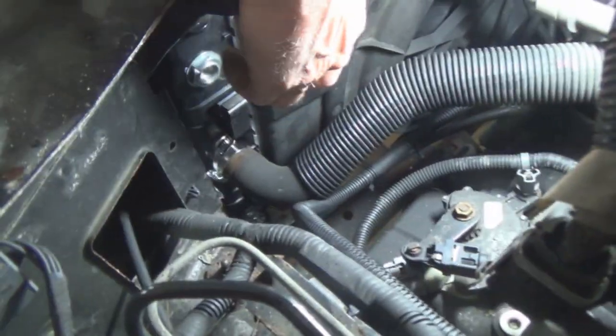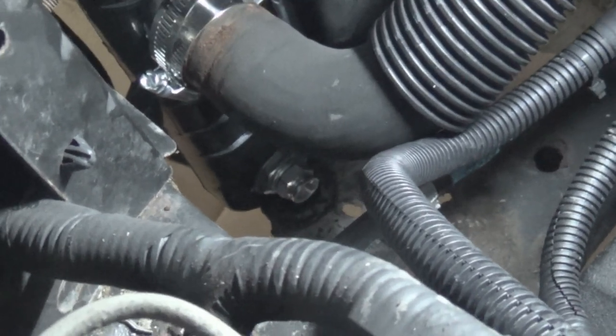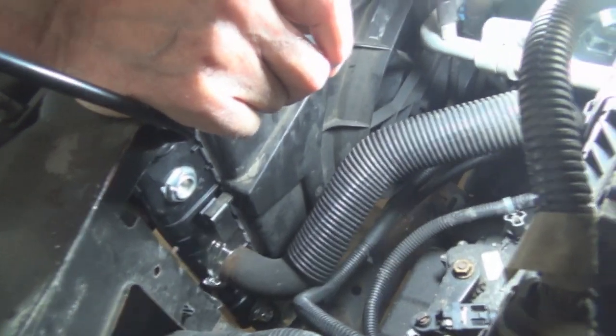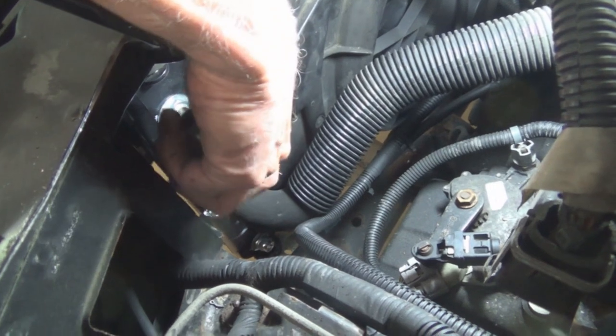Now, on the other side you can see the fittings — your cooling lines from your transmission screw in here and also down at the very bottom. The transmission lines are already off because we were trying to get them adapted or replaced, and that didn't work out. But we're ready to go now, so we're going to proceed.